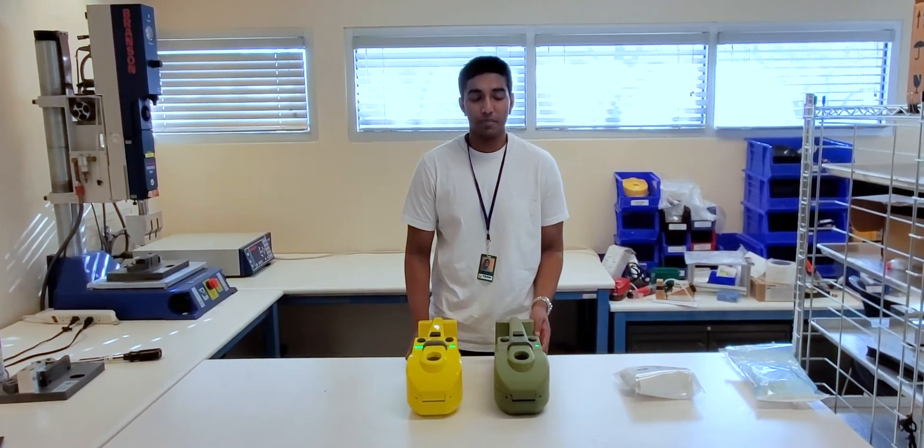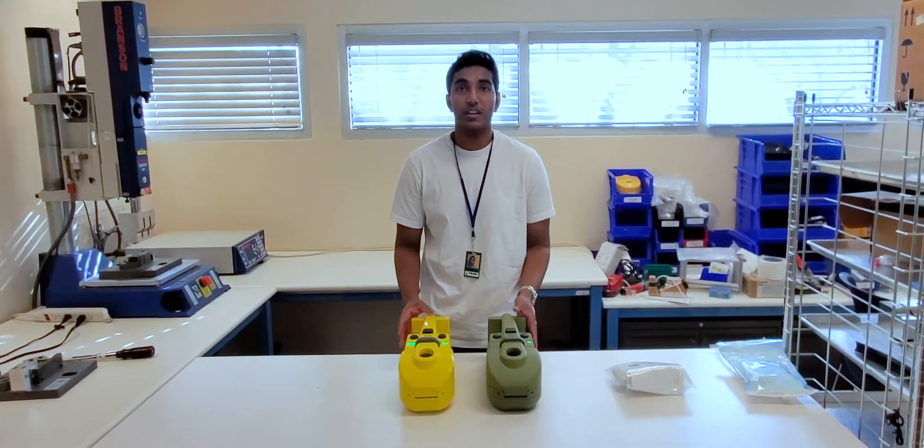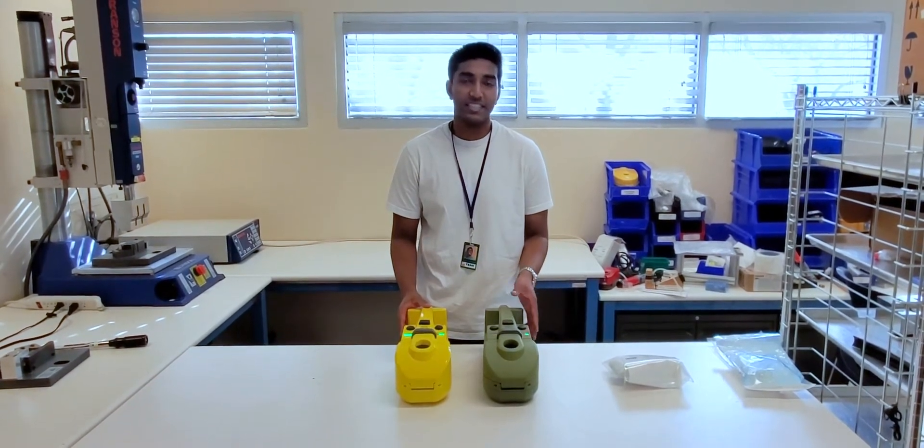As you can see, the Z750 comes in two different color variants: green and yellow. Other than the difference in color, the models are exactly the same.